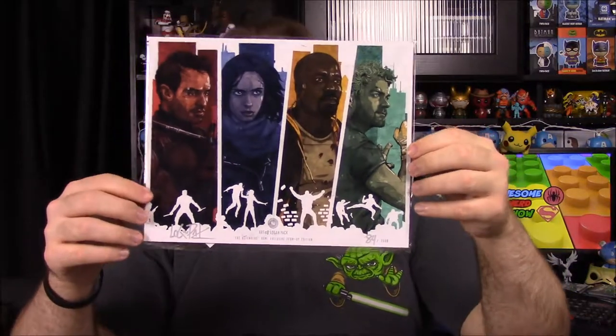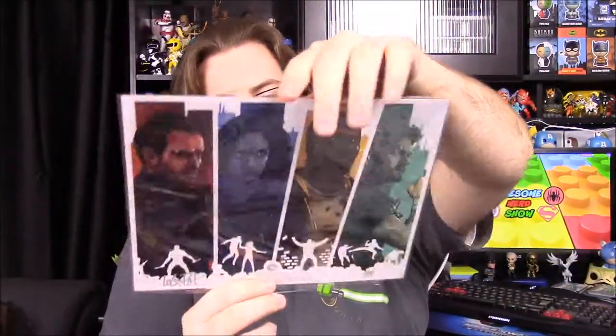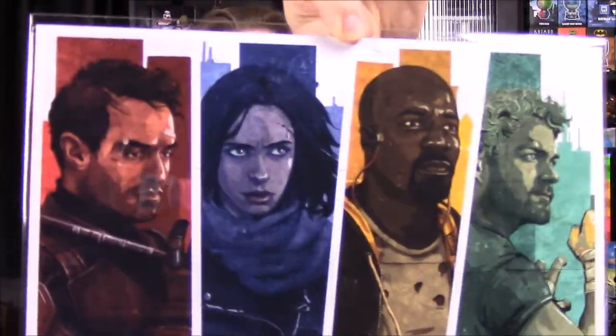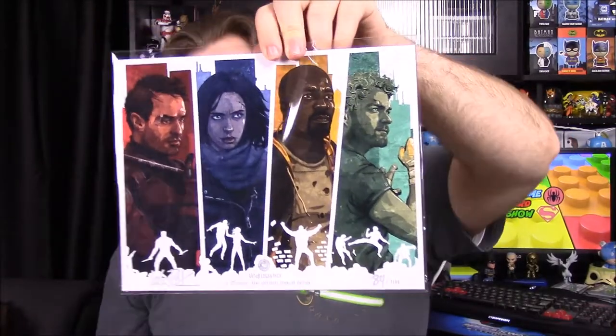Next up we have some pictures. Our first picture is a Defenders picture, of course from the Netflix series. We have Daredevil, Jessica Jones, Luke Cage, and Iron Fist all on there — it's an awesome painting. The COA says the print, 'The Defenders,' is hand signed by artist Logan Pack. It's number 84 of 1500. I like the matching colors and little silhouettes down on the bottom — that looks really cool.